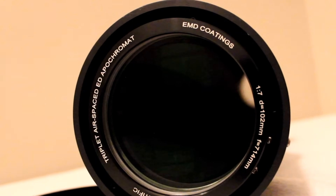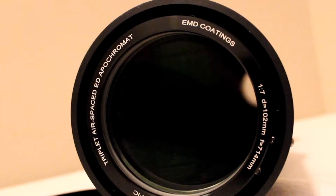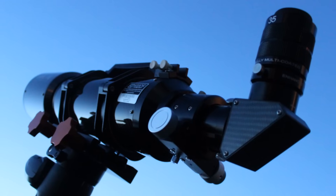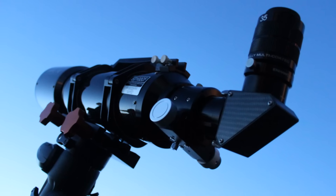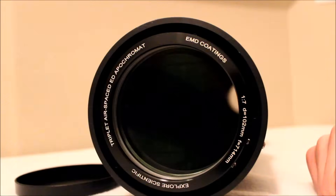It doesn't have the focal length power of a Schmidt-Cassegrain, but it's right around a good Newtonian. It gives a nice pleasant field of view — not too wide, not too zoomed in. If you're looking for a mid-range telescope, a refractor really is awesome. There's no secondary mirror, so you get a lot of contrast, and they're really designed well.